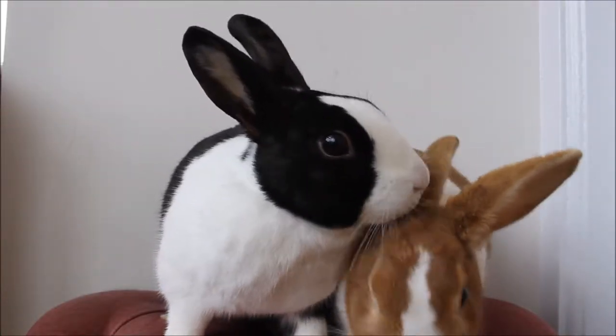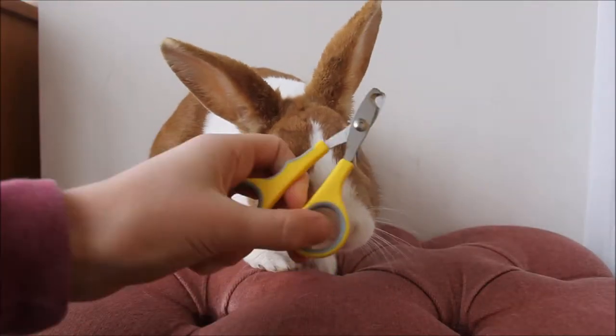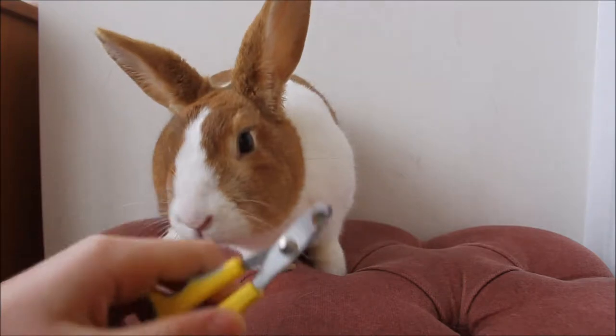So the first thing I do is always get them onto a bench just one at a time. I use these snail clippers and they have these little dips in them, so they're specially made for bunnies or small animals.